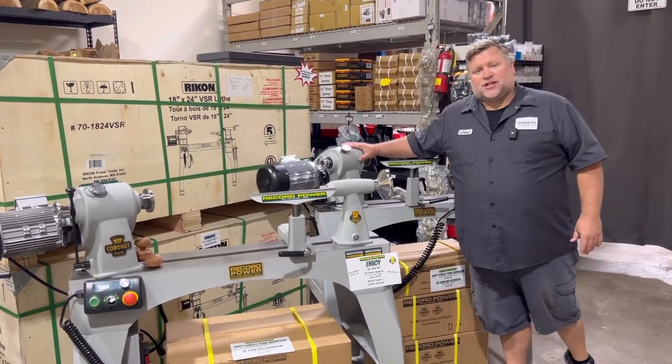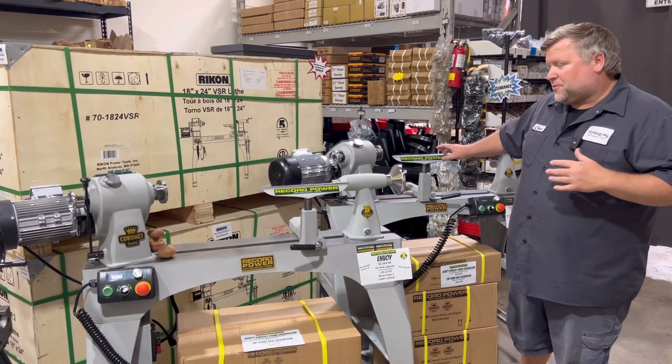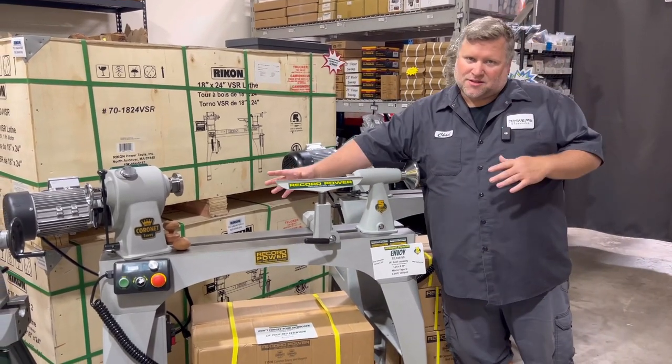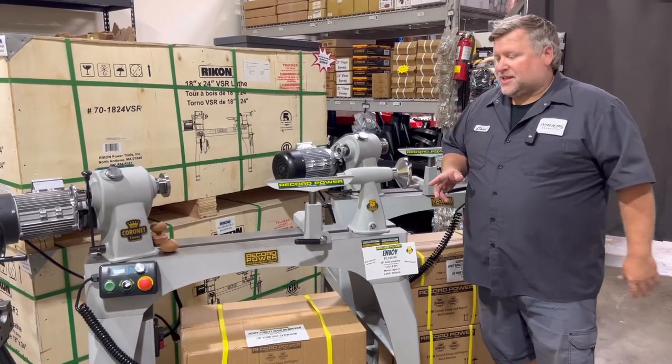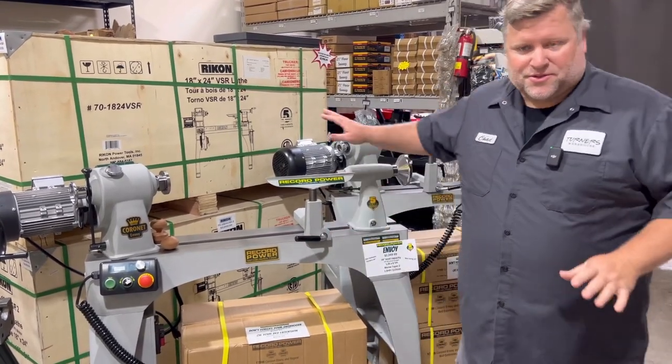The Envoy is 110 volt. The Regent is 220 volt. So you get a little more power with the Regent but you have the convenience of the 110 with the Envoy, so we can fit your needs either way. The beauty of these lathes is they're the same other than those features.